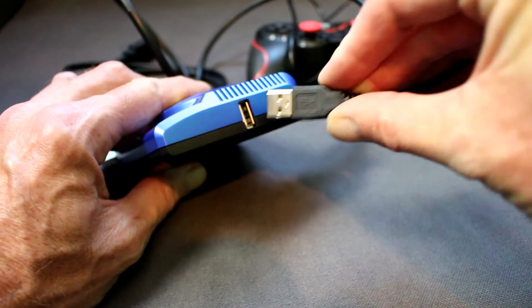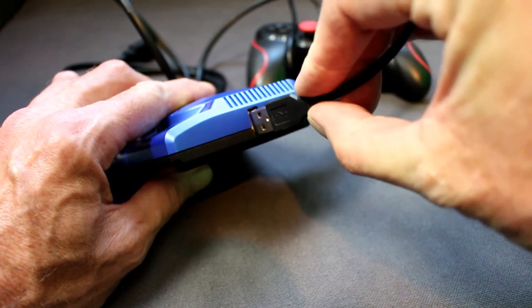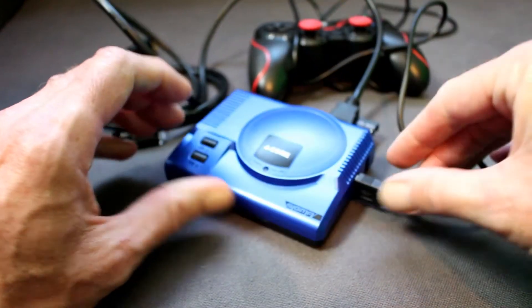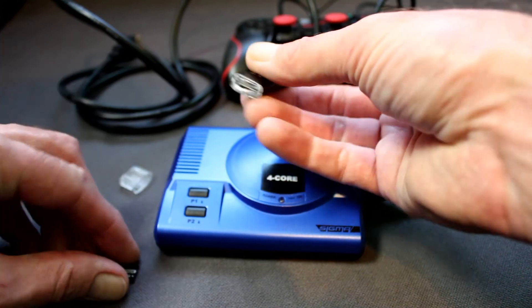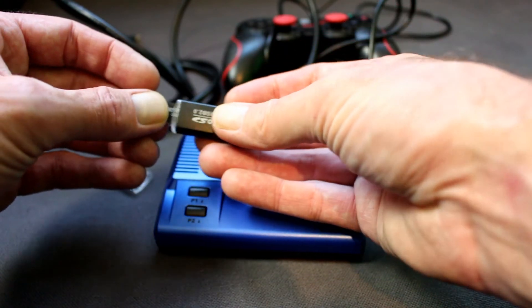After that, put in your USB joystick or controller, whatever you want to call it. And then grab yourself your little pen stick and put your little SD card in the bottom.